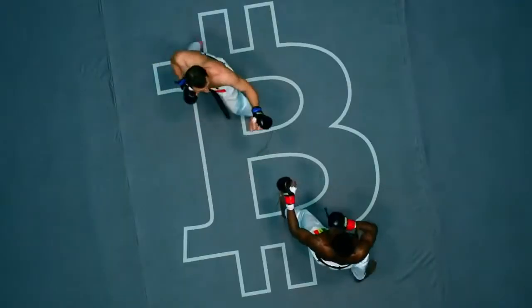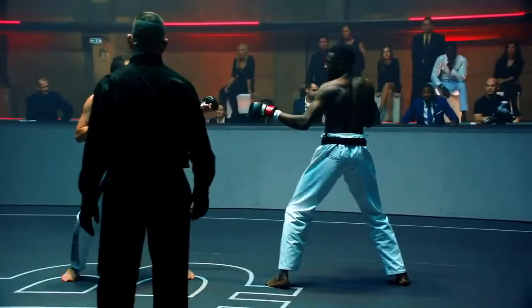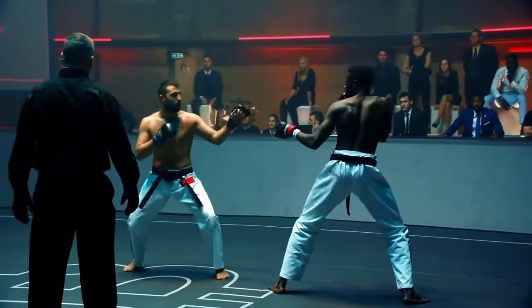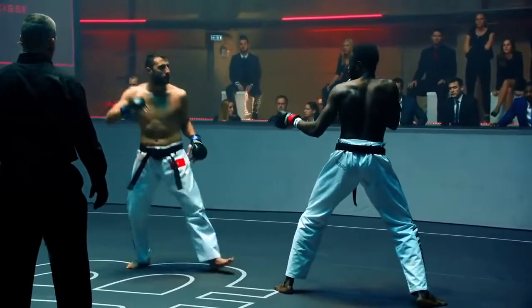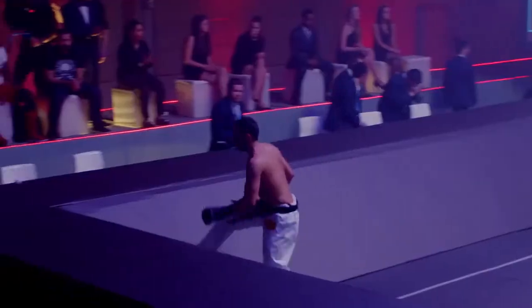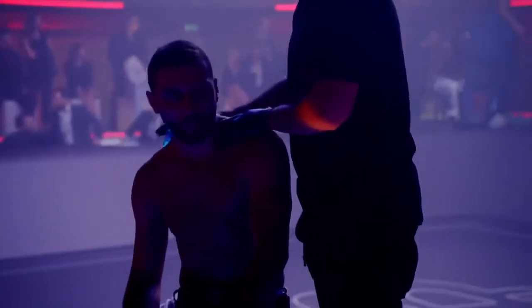Ten seconds left and we're just kind of feeling each other out. Both fighters going to take all those notes they've got from each other into the second round. It's a very close round. Now if you were in Usta's corner, what would you be telling him going into this next round, Bas?